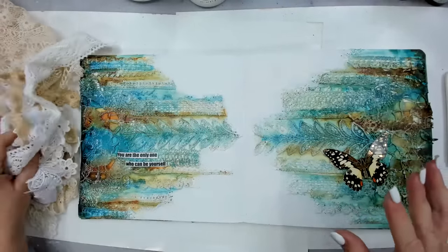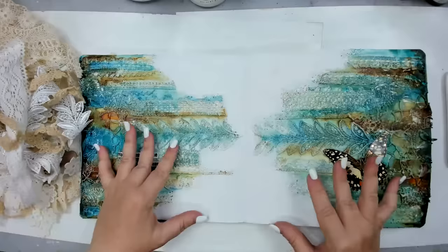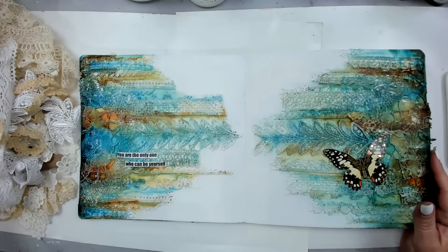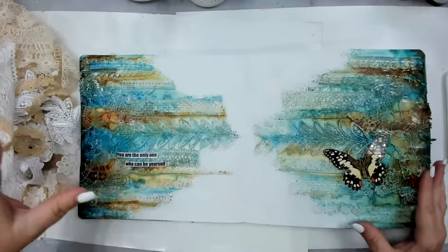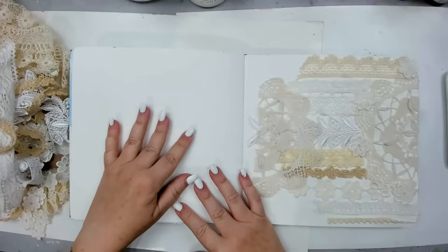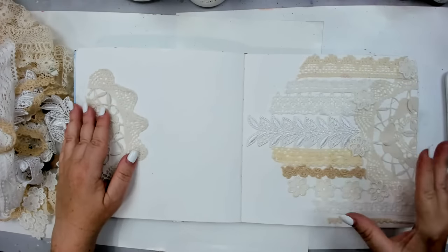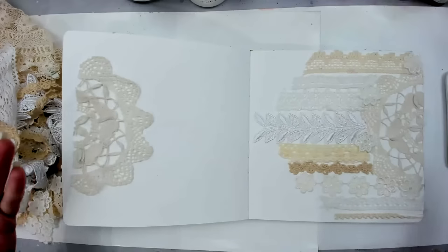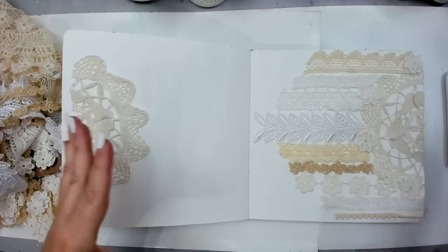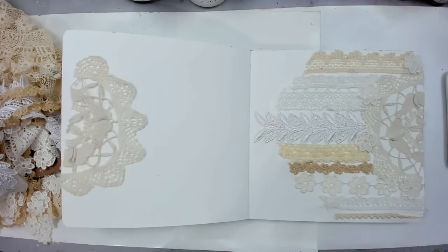I have so much lace — either I bought it, people sent me some, or I used it for scrapbooking and cards. If you're a crafter and you have a lot of lace sitting in a box, this is the perfect opportunity. We're going to create this spread right here, but we're going to create it in another page which is in the same book, from scratch. I partially started the page so it doesn't take that long, because right after me my friend Tiffany is going live, and right after her it will be Ingrid. I wanted to make sure everybody has enough time.